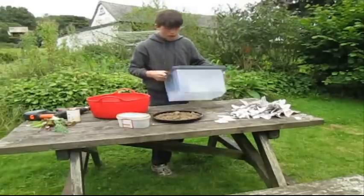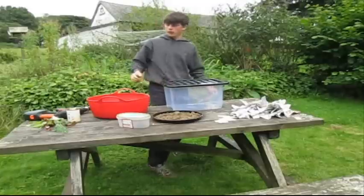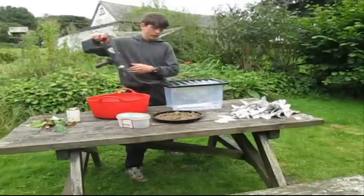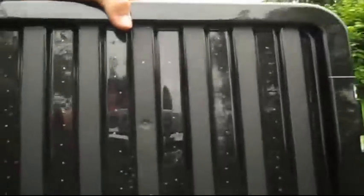Here's the box — you can see all the holes here and all of the holes there. Take a look at that.